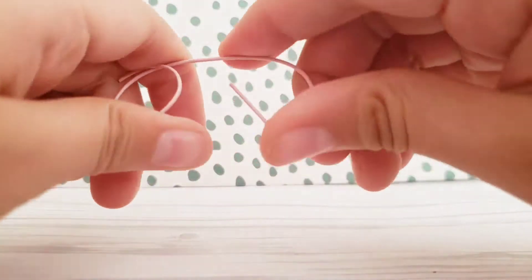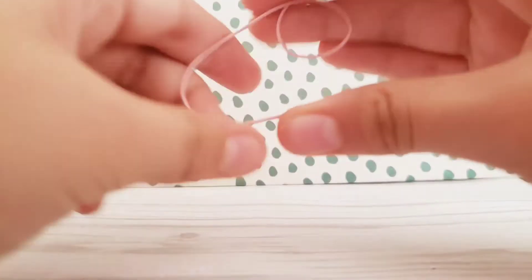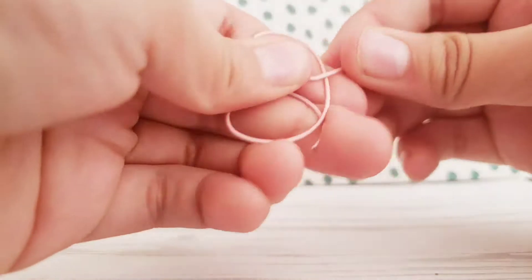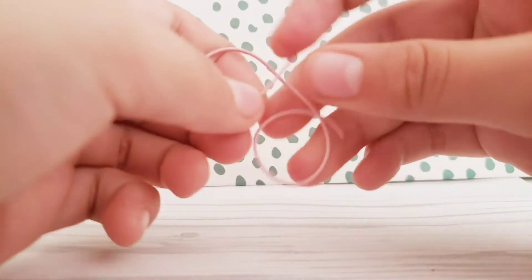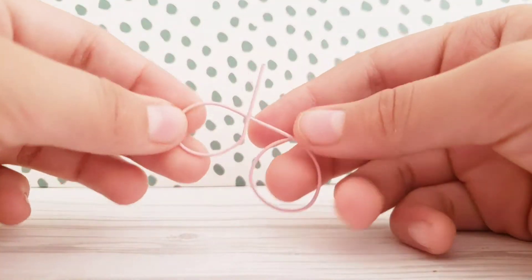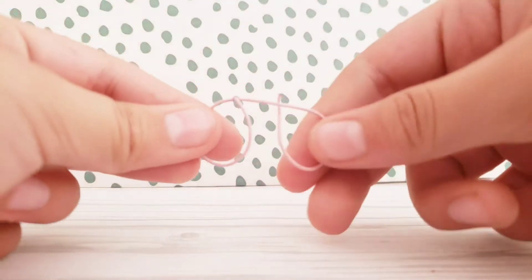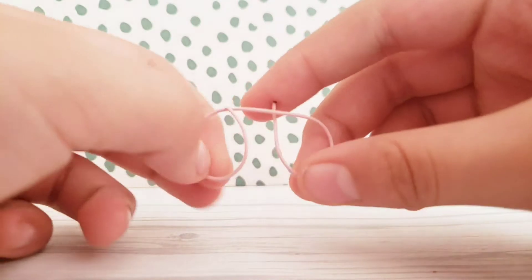I do the same for the other one. There's a straight piece, so you just want to bend it around and get the circle that you want. Sometimes it does not come out perfect — don't worry. You just kind of play with it. I'll come back when I get the size I want.